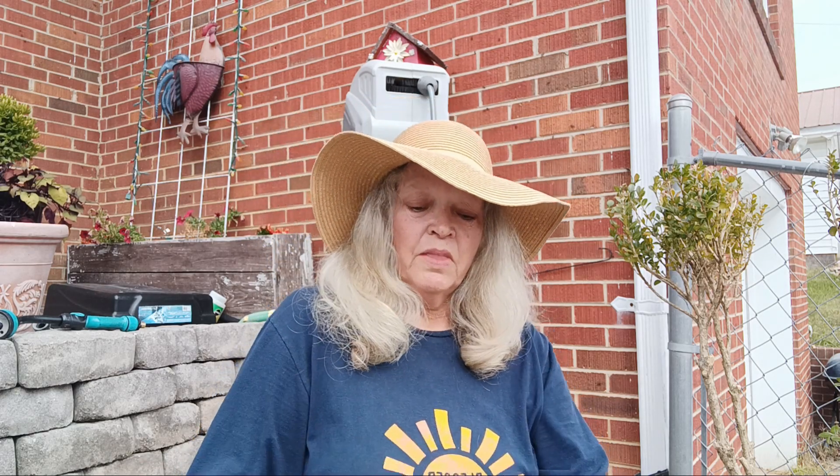Hi everyone, thanks for joining me today. I want to show you how to kill weeds in your garden or your yard — any area that's difficult to use a sprayer, or an area where you don't want to use a sprayer. Plus, on windy days it's hard to use a sprayer. It's not good to spray on windy days.